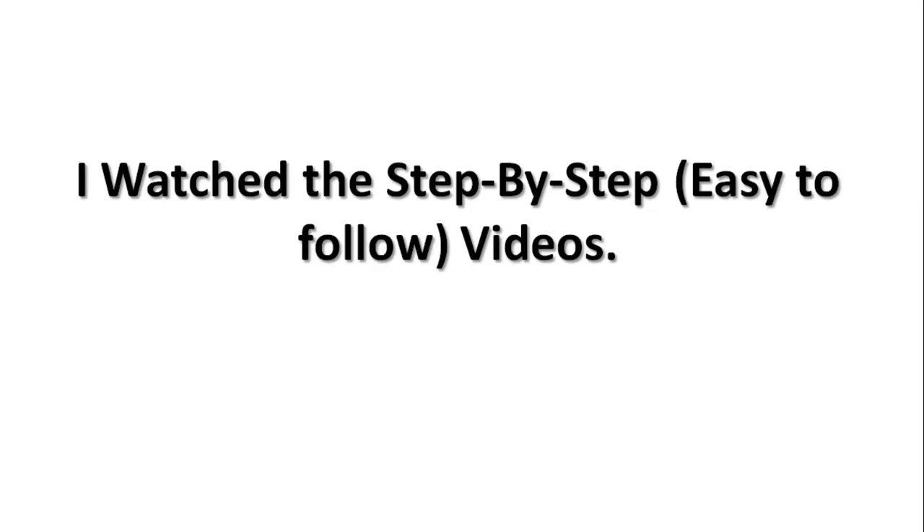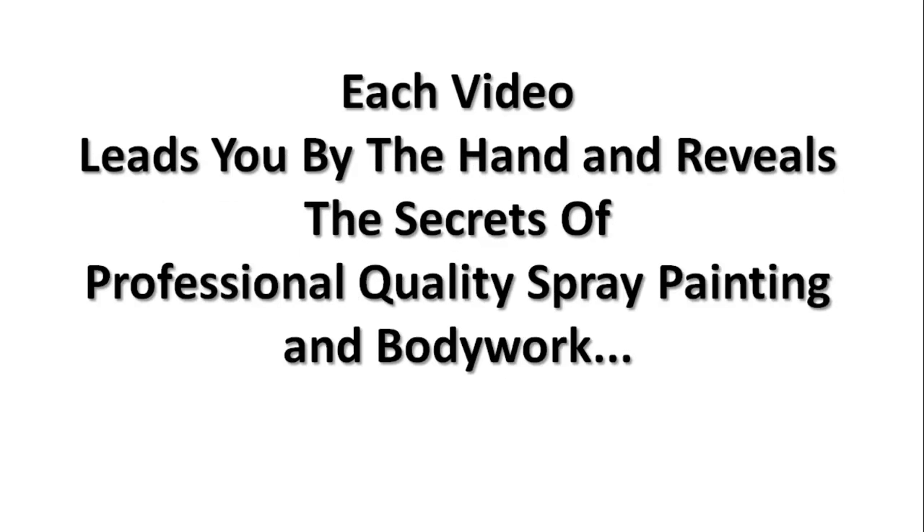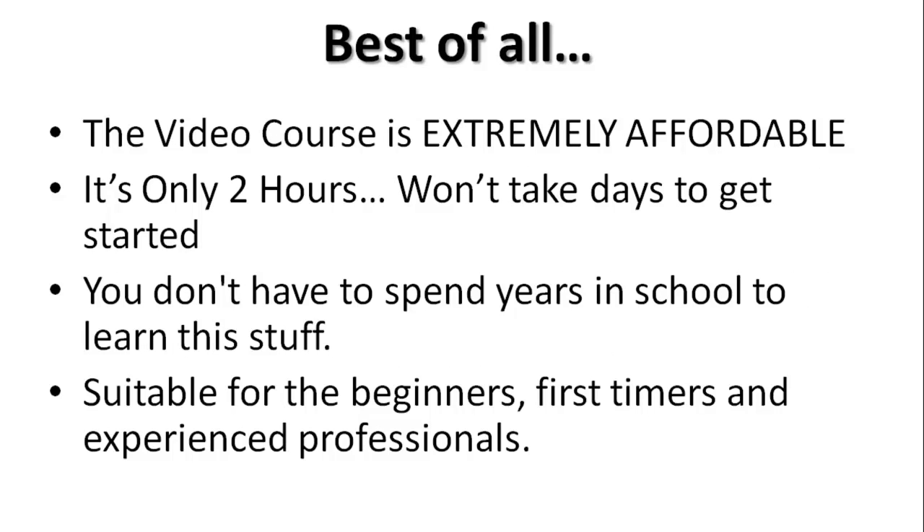All I did was watch the step-by-step, easy-to-follow videos. Each video leads you by the hand and reveals the secrets of professional quality painting and bodywork — this is stuff you just don't know unless you know someone willing to sit down and train you, and that's what this video course does. Best of all, the course is extremely affordable and only two hours long. It won't take days to get started — watch it this weekend, next weekend, you get started. You don't have to spend years in school and pay back thousands in tuition just to learn this.